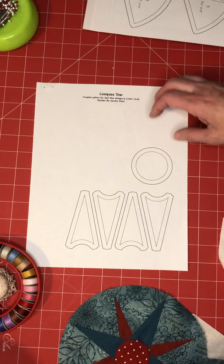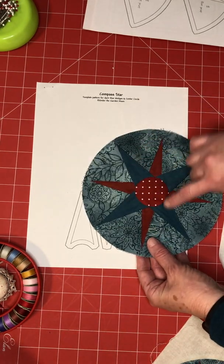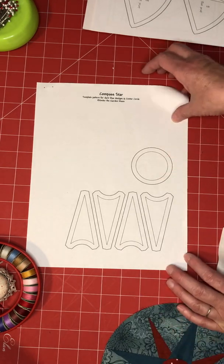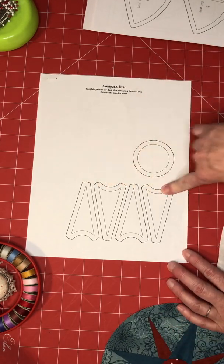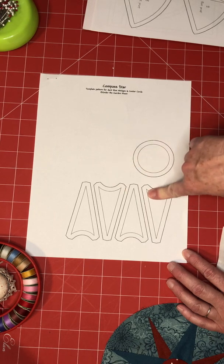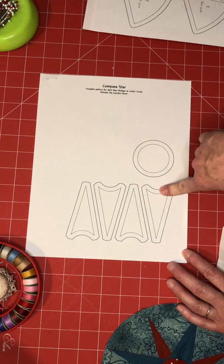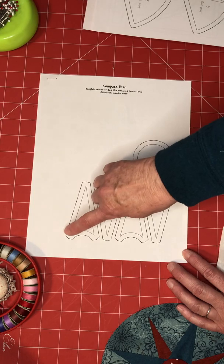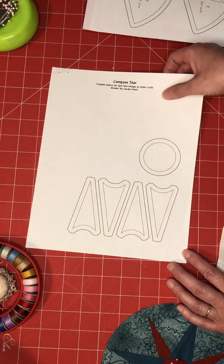These are the four wedges that are dark blue, and the circle template for the center. I would suggest copying them onto freezer paper, then ironing that freezer paper onto the blue fabric, cutting them out — you can rotary cut the long sides and then scissor cut the curves.